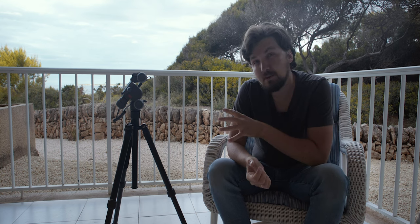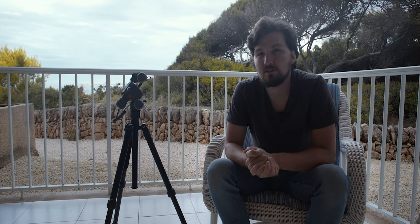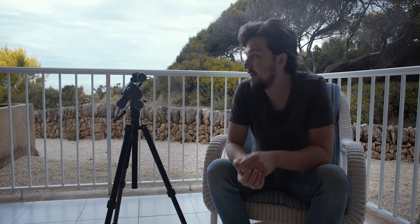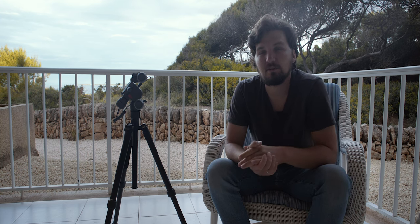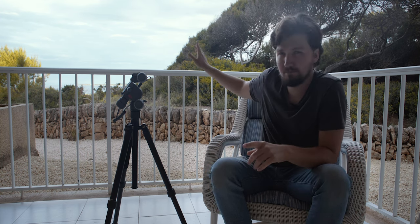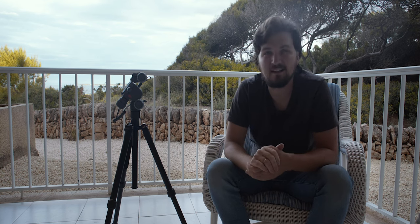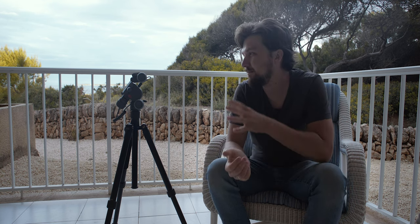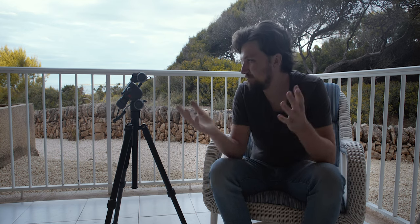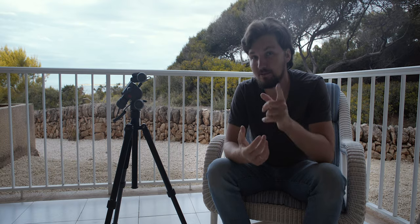Is this device perfect? No. There are some quirks that I'll get to later in the video, so make sure to stick around. But it has been pretty great for me for the past few weeks that I have been using it here in mostly sunny Spanish Mallorca, an island in the Mediterranean. So let me show you what I found out about this device and my experiences with it.